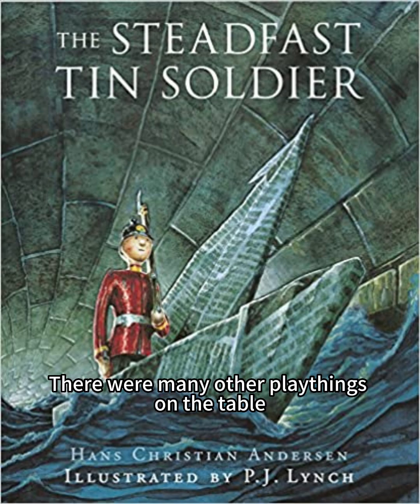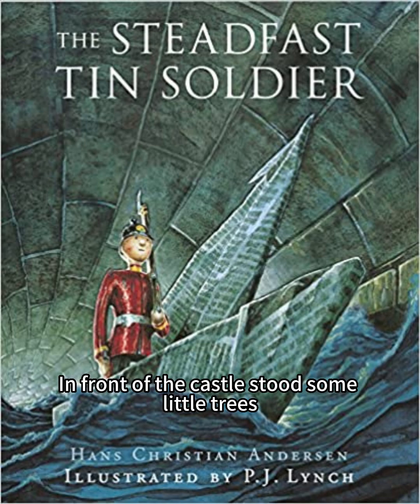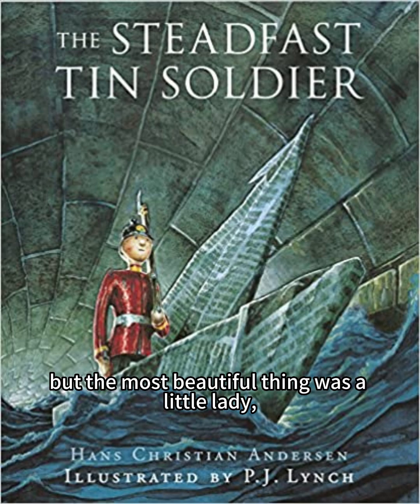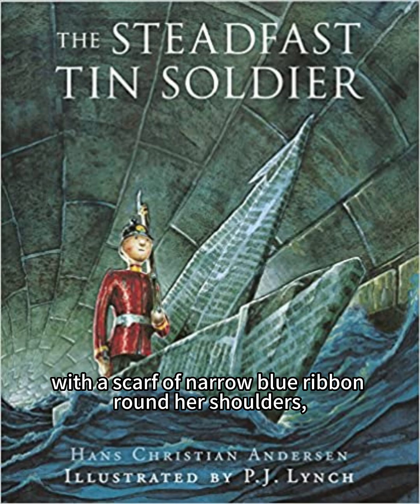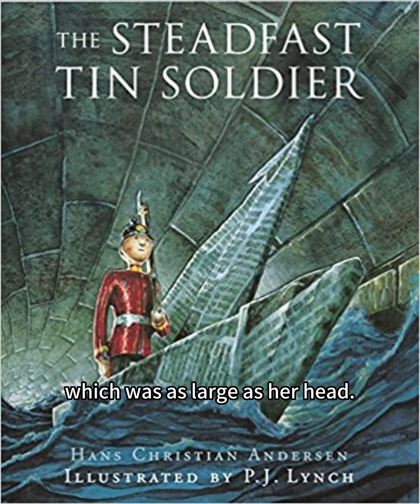There were many other playthings on the table on which they were being set out, but the nicest of all was a pretty little castle made of cardboard, with windows through which you could see into the rooms. In front of the castle stood some little trees surrounding a tiny mirror which looked like a lake. Wax swans were floating about and reflecting themselves in it. But the most beautiful thing was a little lady who stood in the open doorway. She was cut out of paper, but she had on a dress of the finest muslin with a scarf of narrow blue ribbon round her shoulders, fastened in the middle with a glittering rose made of gold paper which was as large as her head.